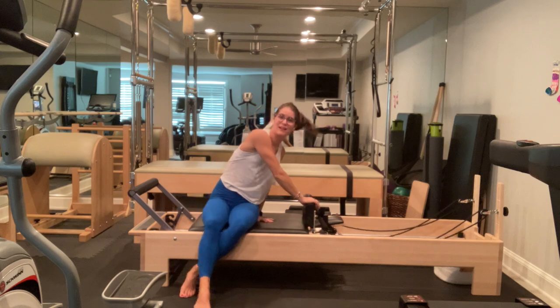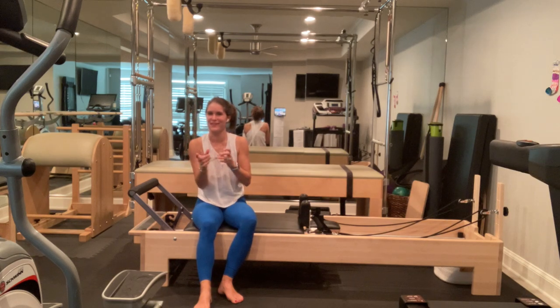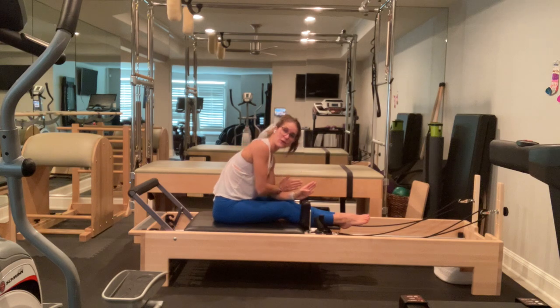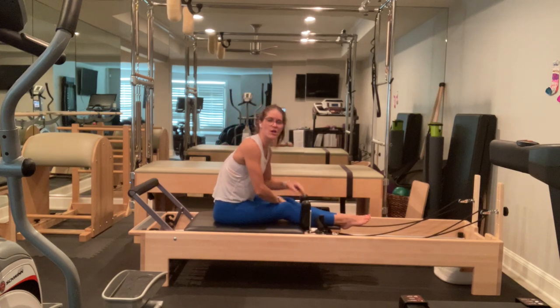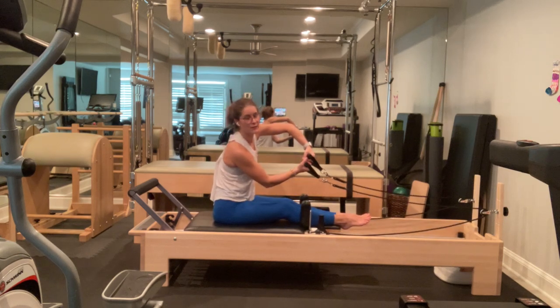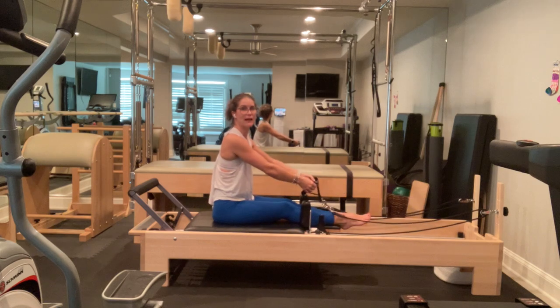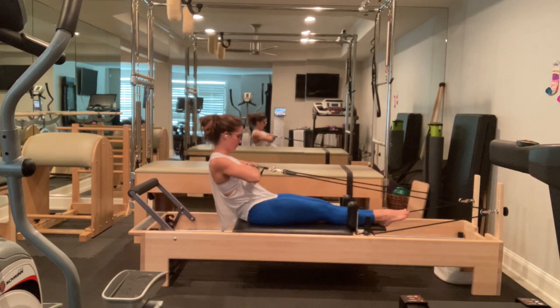Roll to one side, come up to sitting. Let's go ahead and drop our headrest. We're going to do a little bit more abdominal and arm work here. I'm going to put my feet through my headrest — if you're more comfortable with your feet crossed, feel free to. Make sure you have one hand's width between your tailbone and the end of your machine. We're going to come up with our arms in hug-a-tree position, our knuckles are touching. Go ahead and pull the straps so that you don't have any slack in your ropes.